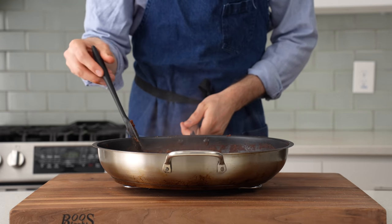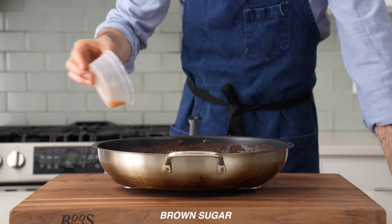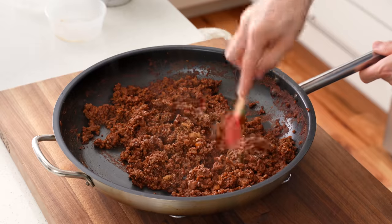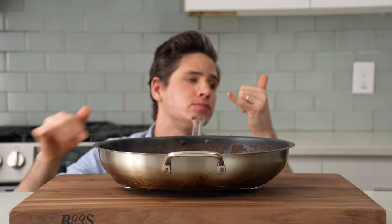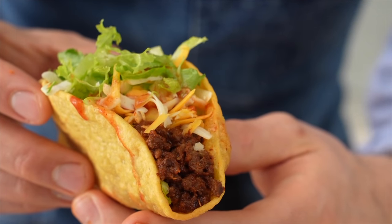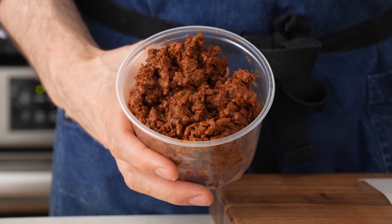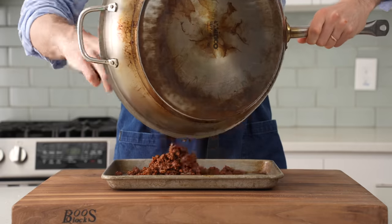Before I call this done, I need to check for seasoning. I think this needs a little bit more salt, a little bit more brown sugar, and a splash of cider vinegar to bring some balance. I'll taste it one more time to confirm — and affirmative, that tastes sick. I recommend eating most of this meat in taco form and then saving about a pint's worth — two cups — for your future taco pizza party. I'll put the rest in the fridge to cool down for now.